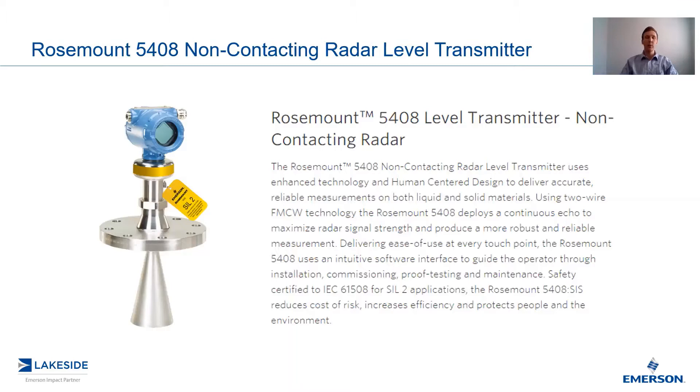In the last episode, we looked at how we utilize FMCW technology to deliver an improved signal-to-noise ratio. More specifically, we've observed up to a 30 times reduction in background noise utilizing this technology.